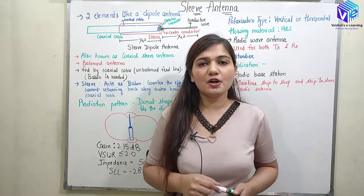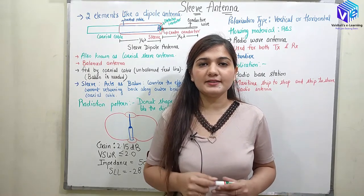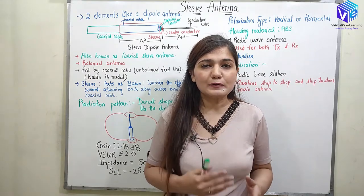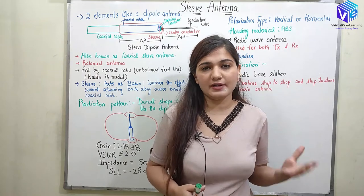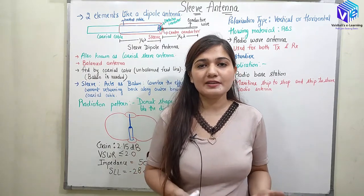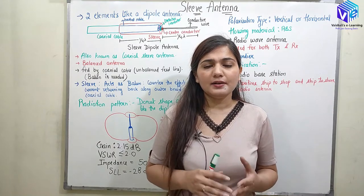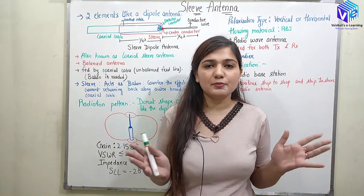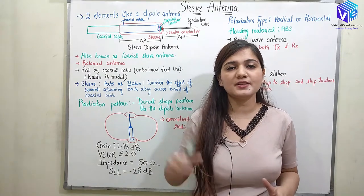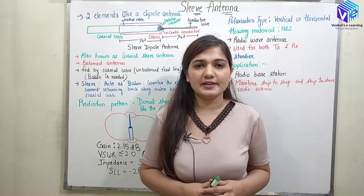Today in this video we are going to talk about a very important type of antenna — the sleeve antenna. The sleeve antenna is also known as the dipole sleeve antenna, and it is called the coaxial sleeve antenna as well. We are going to understand this with the structure of the sleeve antenna.